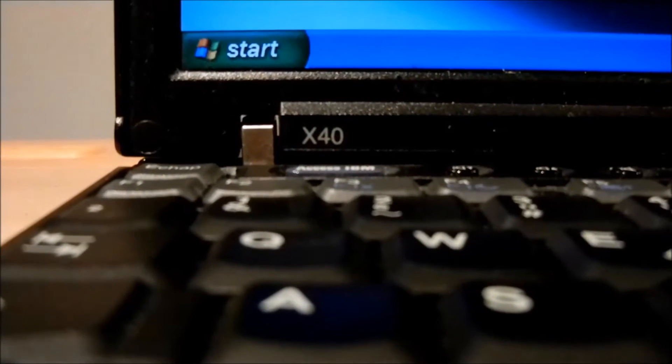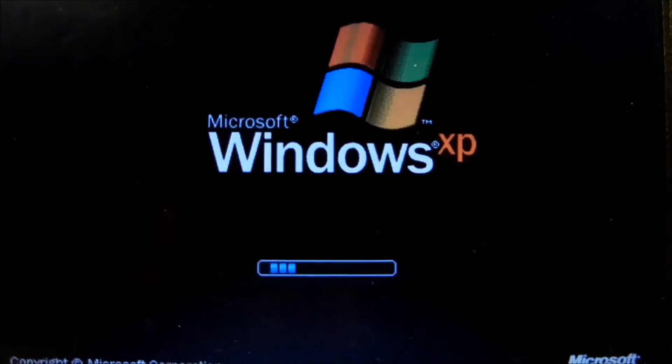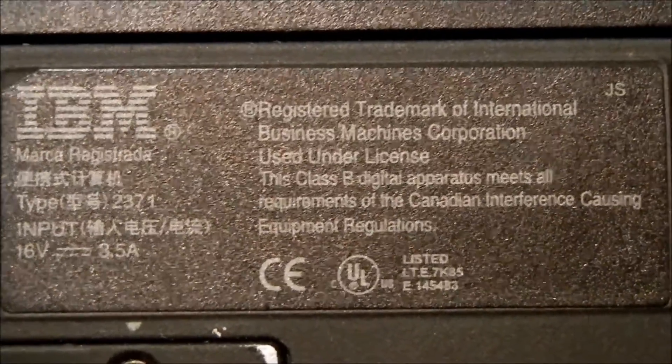Hi, my name is Edmund Frank and today I would like to perform a review over the ThinkPad X40. The X40 features a Pentium M processor at a clock rate of 1.4 GHz and was designed for Windows XP Professional. The X40 was designed by IBM in 2002 and was sold by IBM until 2004.